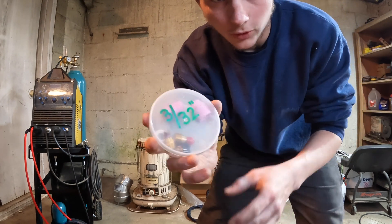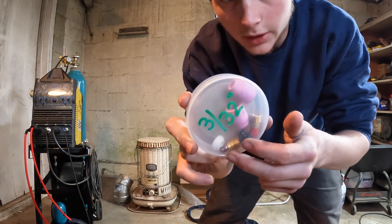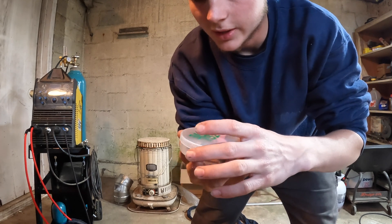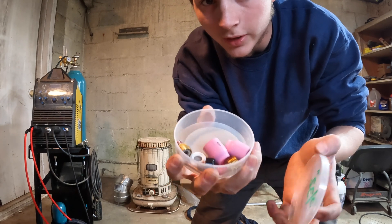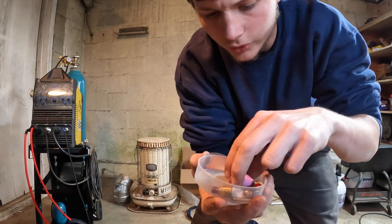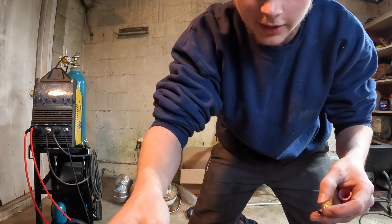My cousin showed me this — it's a little container that a roll of Scotch Super 33 electrical tape came in, and it makes for a really good little TIG consumable kit. So if you ever need something to hold your little TIG parts on the go, these work awesome. I highly recommend it.